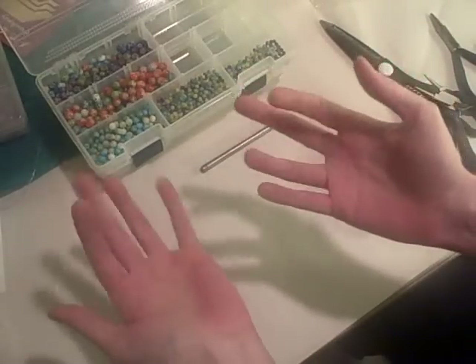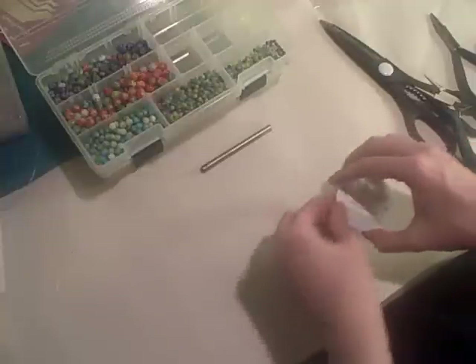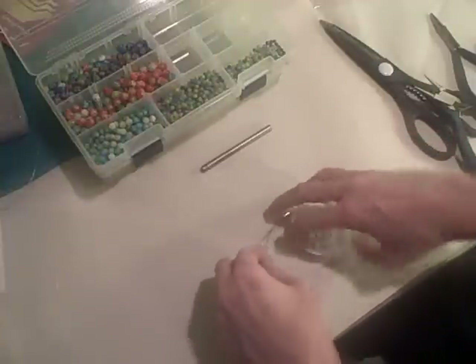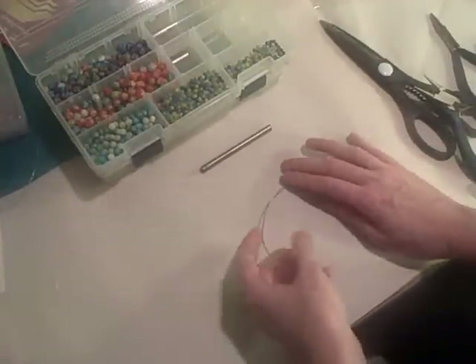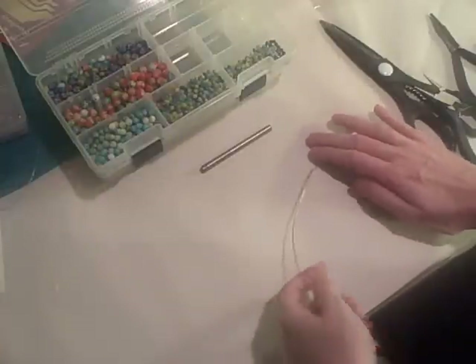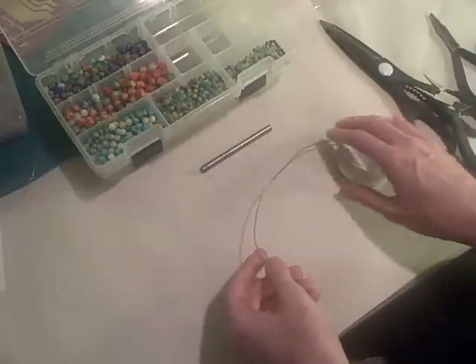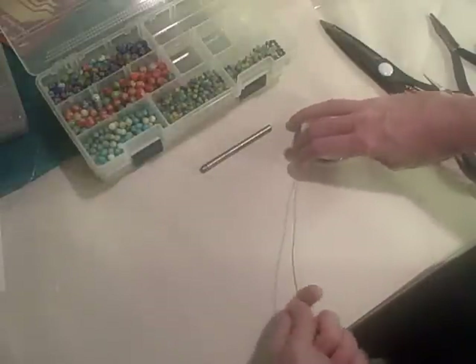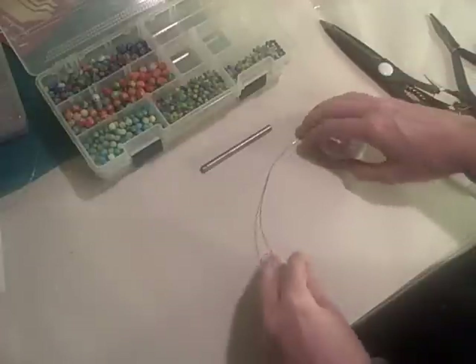Since all you can see is my hands, I'll wave hello. Today I'm going to be making some stitch markers, and since I wanted you to be able to see what I was doing, I thought I would focus on that instead today, instead of the usual nothing that I focus on.